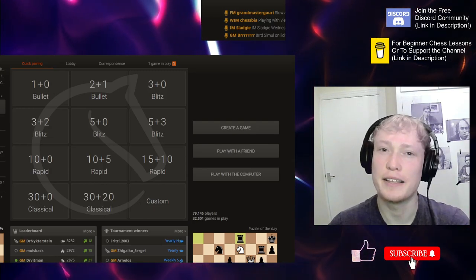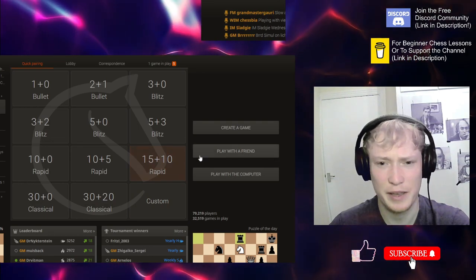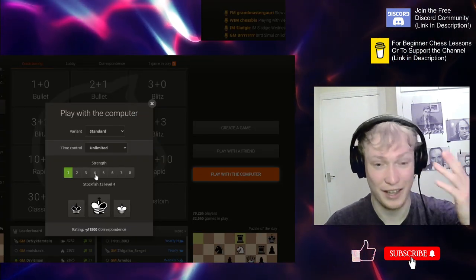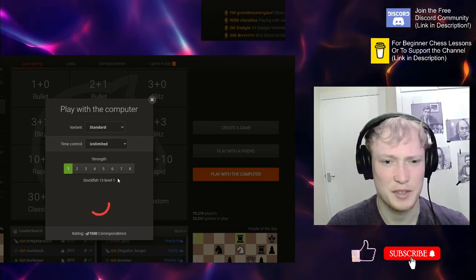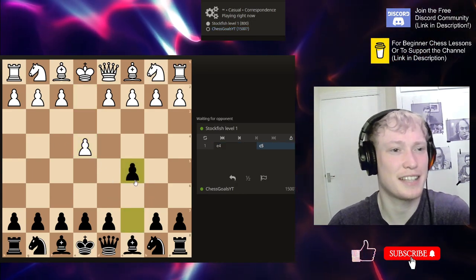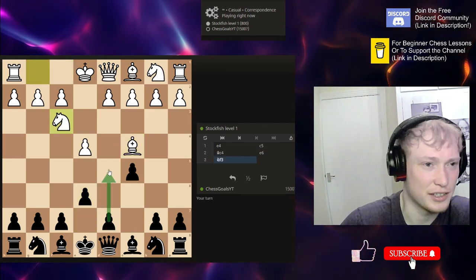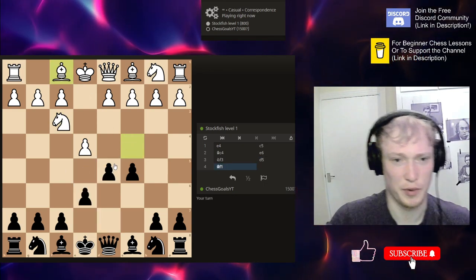Hi guys, someone just asked me in the comments to take on the Lichess Stockfish, so that's what I'm going to be doing today. This might be a two-part thing. You can go on Lichess, home, play with the computer if you want to play along with me. I'm going to do levels one to eight in terms of Lichess Stockfish strength. Level one is 800 — I assume that's 800 in Lichess terms, so probably like a 500-rated player.